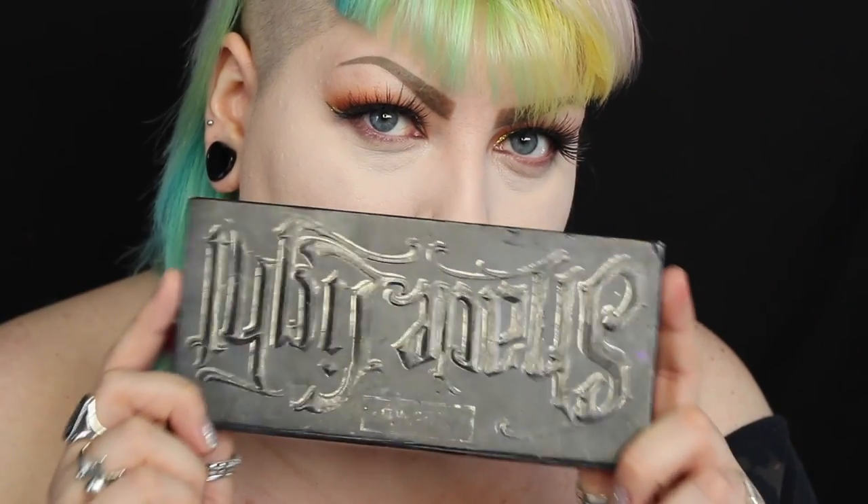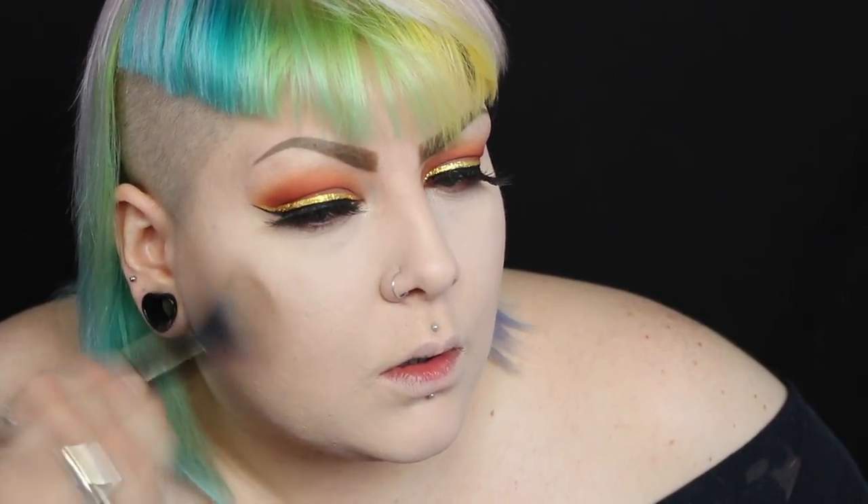Now I'm contouring with this upside down palette. To contour I use the Kat Von D double ended brush and then I blend it out with a brush from Girls With Attitude. I'm then buffing that in with my Freedom blusher and then highlighting using the NYX Strobe of Genius palette.